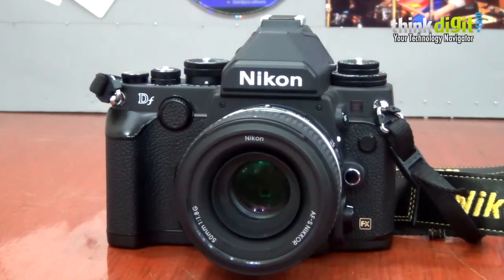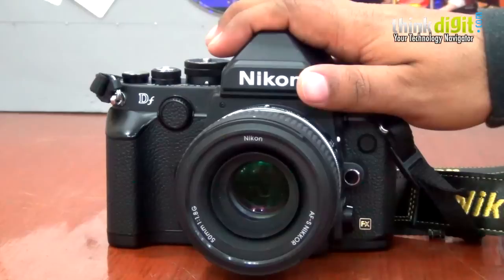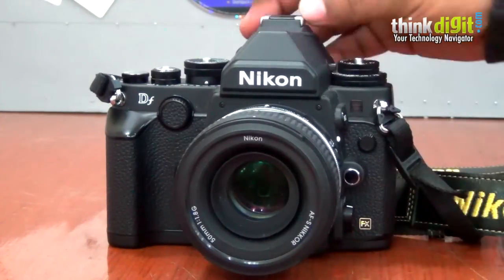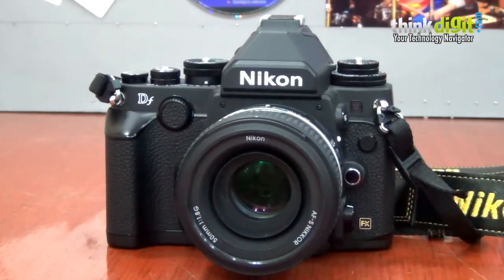So that's why we have the Nikon DF. As you can see, it has a giant bulge on the top like the old FM2, FM3 cameras. Unfortunately this is not a pop-up flash — there is no flash here. This does not flip up. It's just an aesthetic quality, that's all.